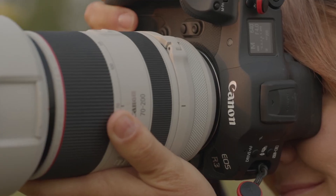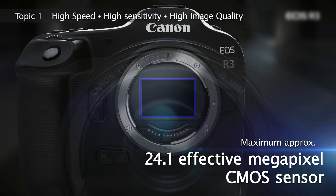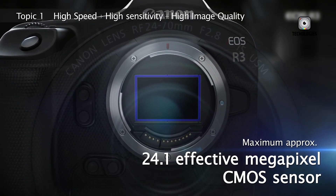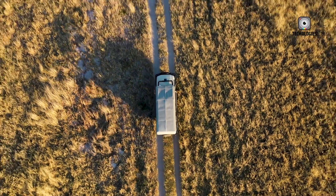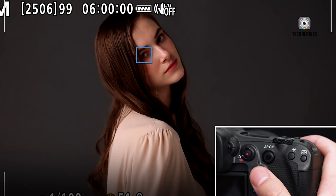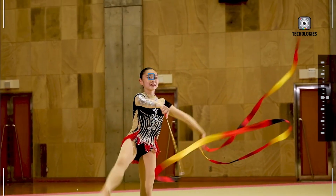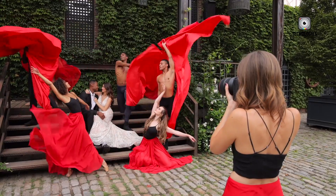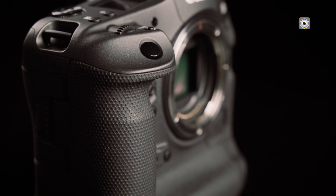In terms of speed, the EOS R4 excels. The electronic shutter allows shooting up to 30 frames per second with full autofocus tracking, making it ideal for high-action situations such as motorsports, wildlife photography, and fast-paced event coverage. Its high-speed buffering capabilities allow over 100 RAW images to be captured in a single burst without slowing down, and the intuitive AF interface makes switching subjects or manually overriding focus quick and efficient. For professionals, these enhancements mean the EOS R4 anticipates the photographer's intent, responding instantly to capture fleeting moments with precision and confidence.